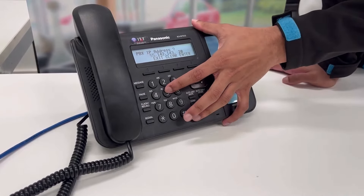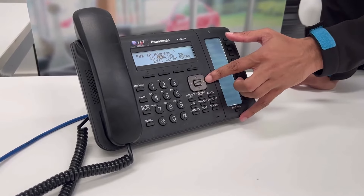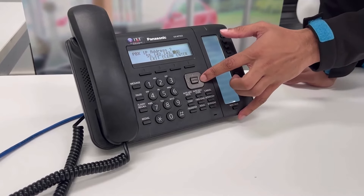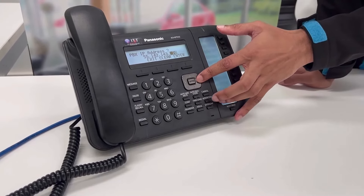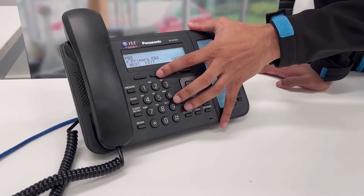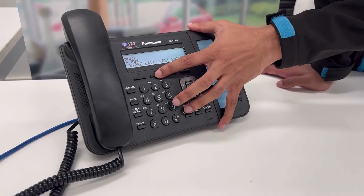From here you can change the IP address to your desired one and then make sure to hit the side arrow to go to the next set of digits. Once the desired IP address has been entered, hit the enter button and then from here, just hit exit, exit one more time and again.